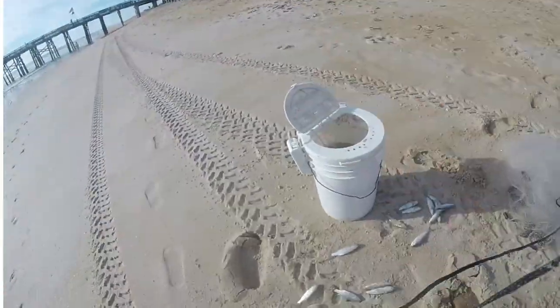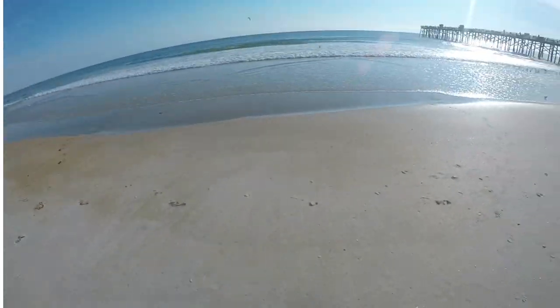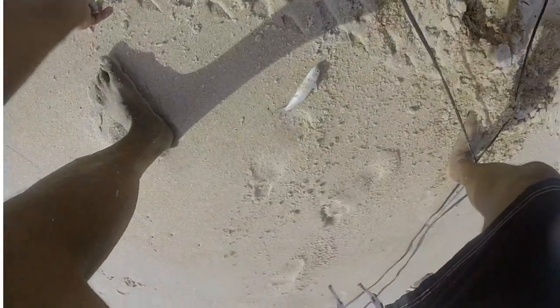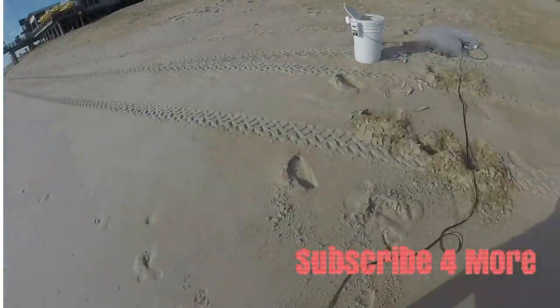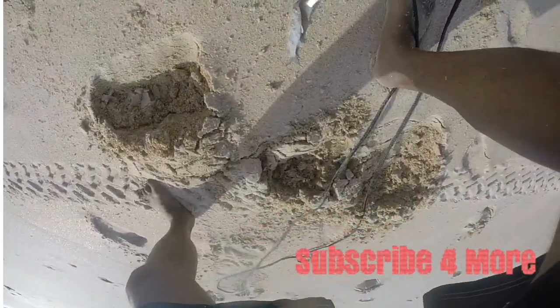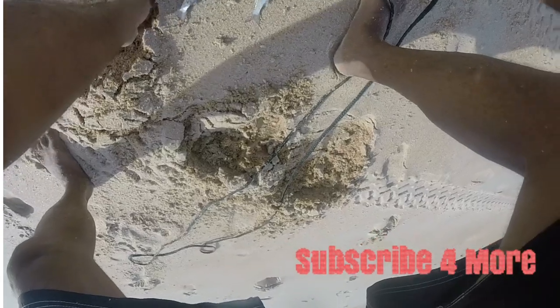Thanks for watching this short video on how to catch mullet on the beach during the mullet run. And as always, thanks for watching. Hit that subscribe button, drop me a comment, put a like on the video. Let's go do some fishing — fall is the best time for this. Come on out to the pier.